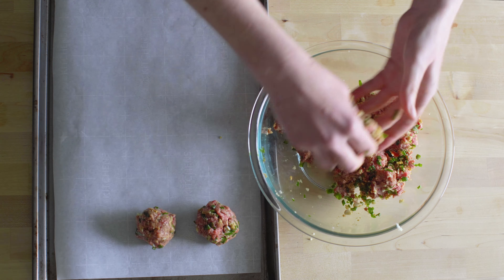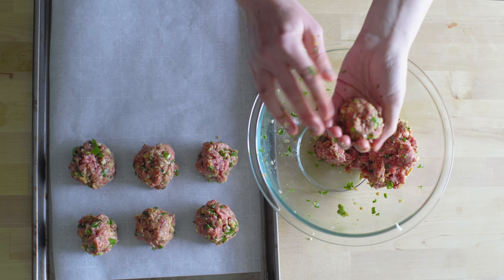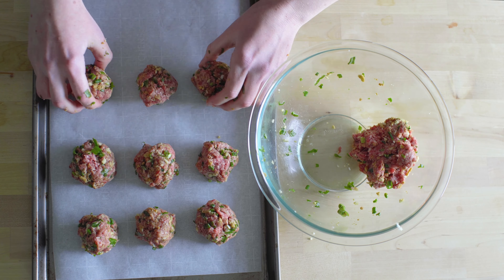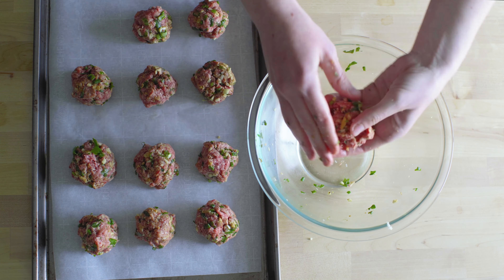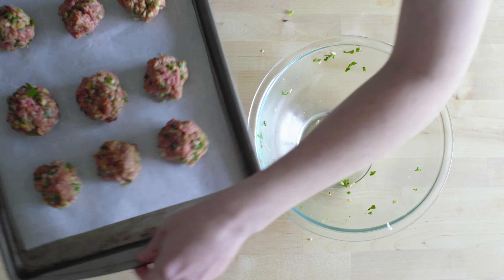On a baking sheet lined with parchment paper, use your hands to form 12 evenly sized meatballs. This should be about 2 inches in diameter, or about the size of a golf ball. Then cook the meatballs for 15 minutes at 425 degrees, or until the outer edges are golden brown.